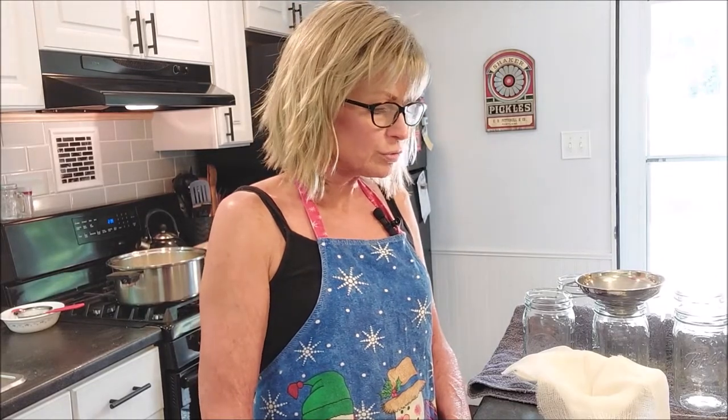Right now I have my clean jars in the oven at 200 degrees to keep them warm. So when I do put the hot ghee in there, it's not going to give them thermal shock and break the jars. It's also going to keep the jars warm so they will seal naturally after the ghee cools off.